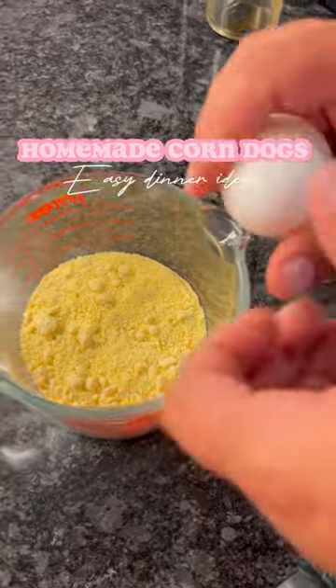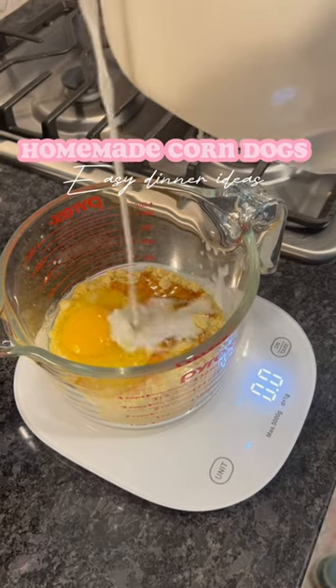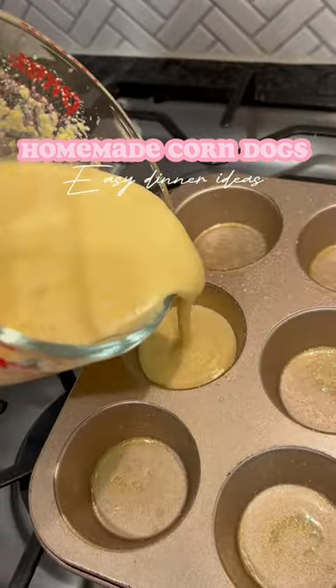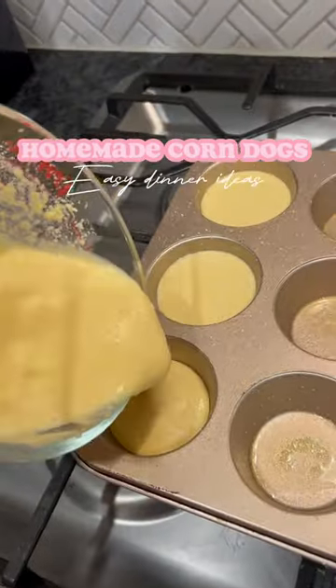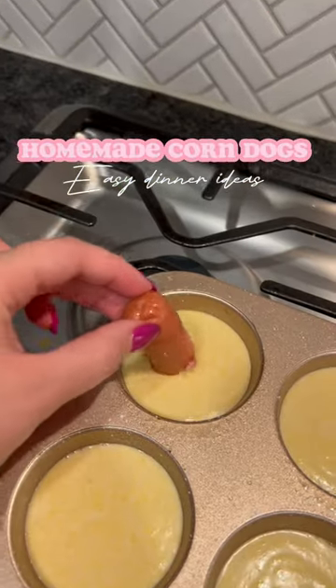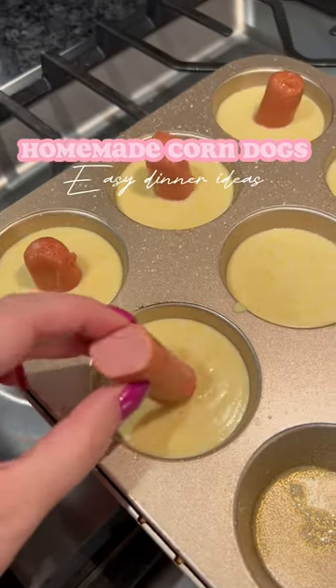All you're gonna do is make your cornbread just like the back of the package says. We couldn't find our measuring cup so we used the scale to measure out our milk. Then grease your cupcake pan — it'd be better if they were minis but all I had was the big size. Put in equal parts of your cornbread mix; this one was a not-sweet one. Then go ahead and add in the hot dogs and bake in the oven like the back of the package says.